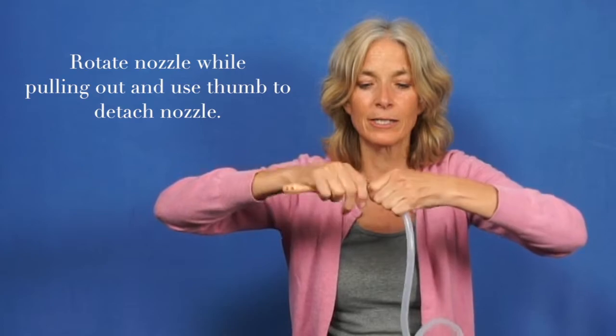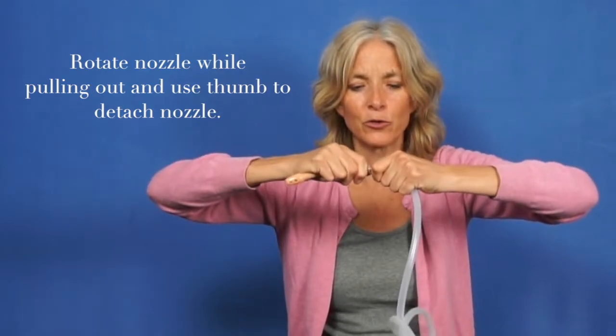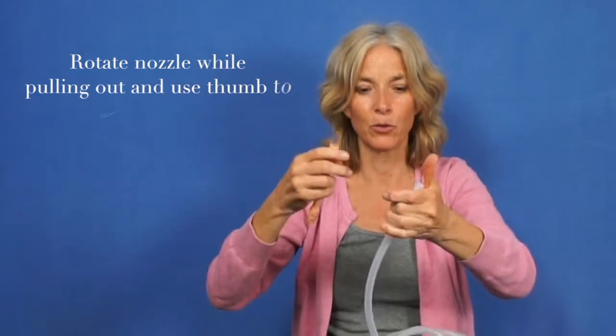If you want to take that off easily, just use that same process but the opposite — use your thumb and pull it off.